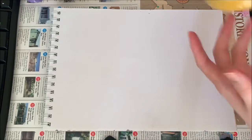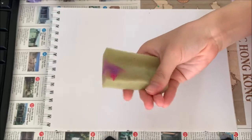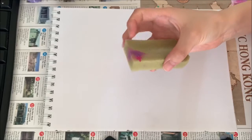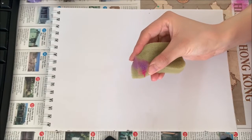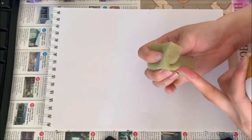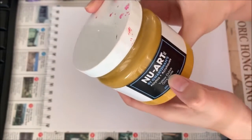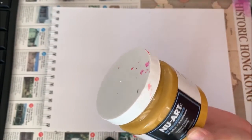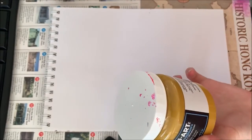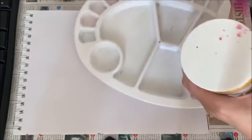We're back with another technique with acrylic paint. Today we're going to be using sponges — that's called sponging. Any sponge will do; you can also use makeup sponges. The colors we'll be needing today are a kind of yellow orchid, white, blue, and we might also need some brown.